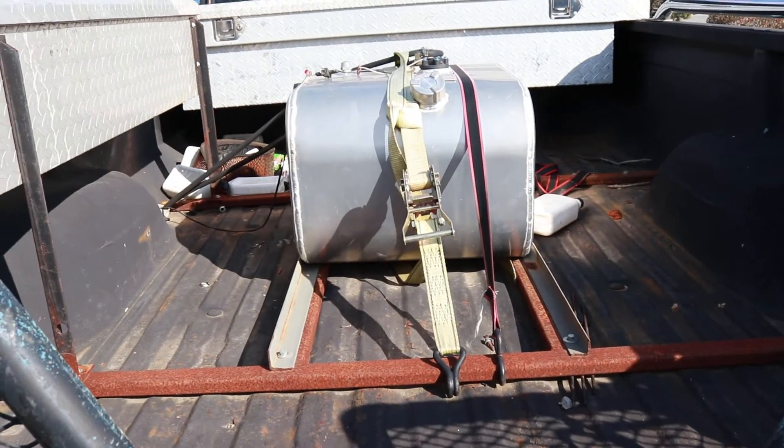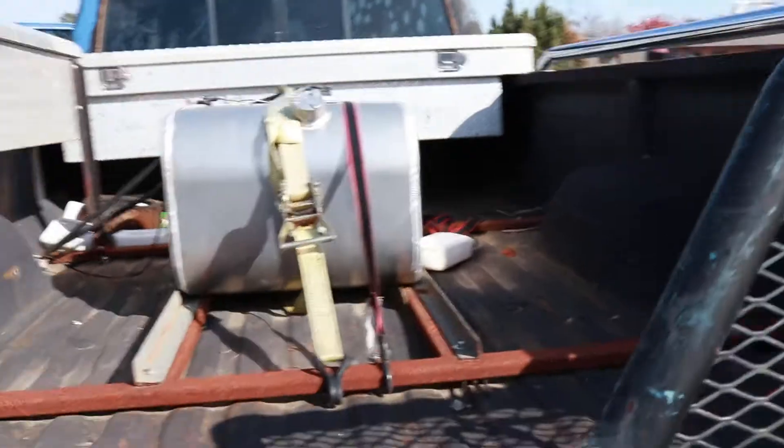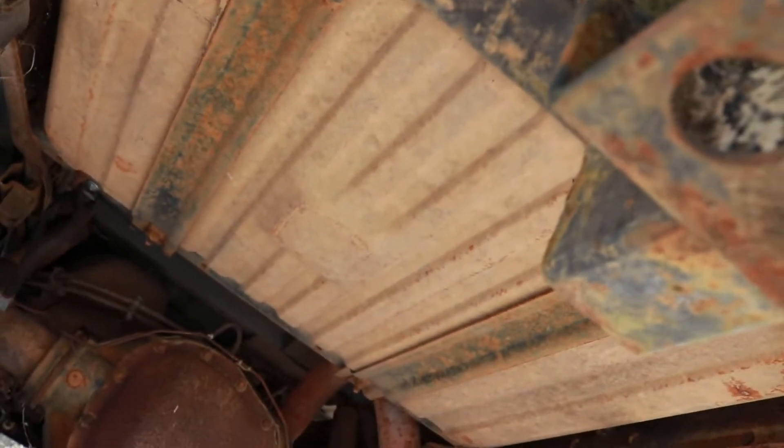I've been doing a lot of work on this old rig and I've got a lot more to go. Soon I'm gonna be doing the alternator 3G swap along with the belt. After that, I'm gonna be flatbedding this rig. I put this fuel cell in the back of the bed while working on it to get some diagnostics done. I'm gonna be putting that fuel cell where the factory tank is.